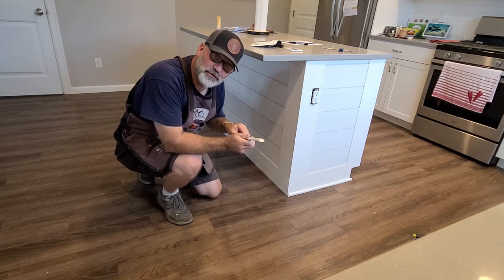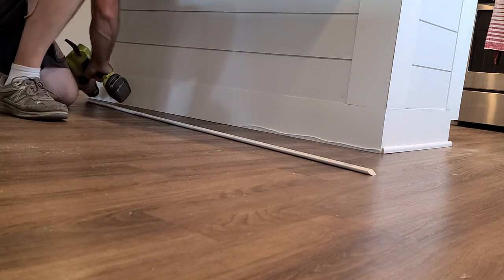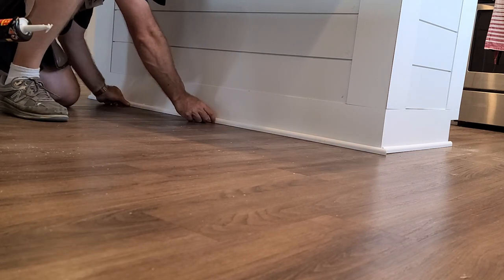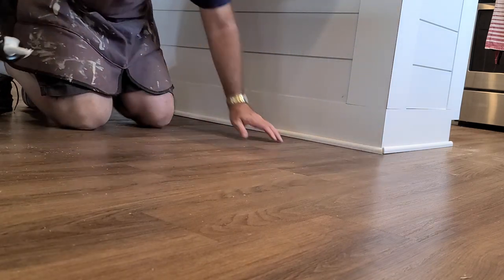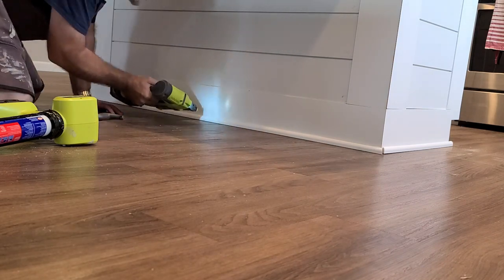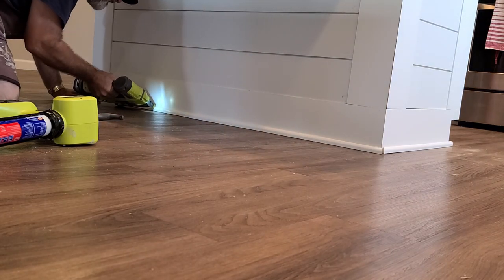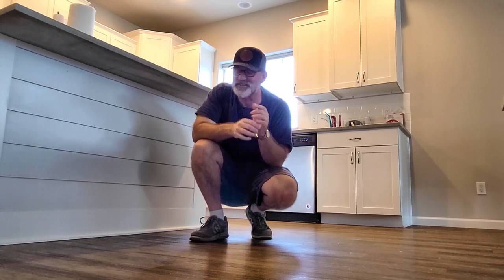The last step I have here is this shoe molding. So I spent about $100 in materials on this and it took me about four hours to do — an easy project that any homeowner can do. And for those of you who follow my channel, you know I don't paint. So this still needs a coat of paint.